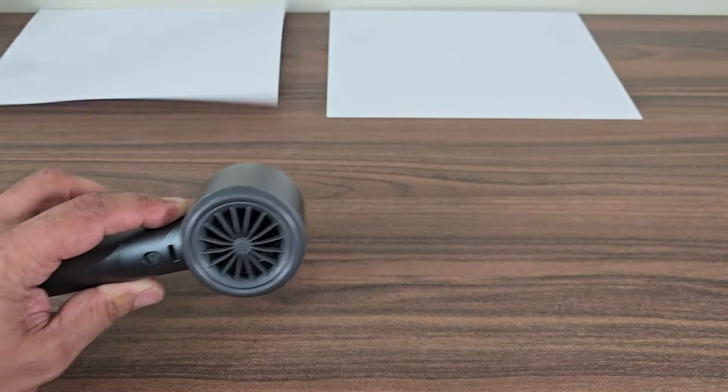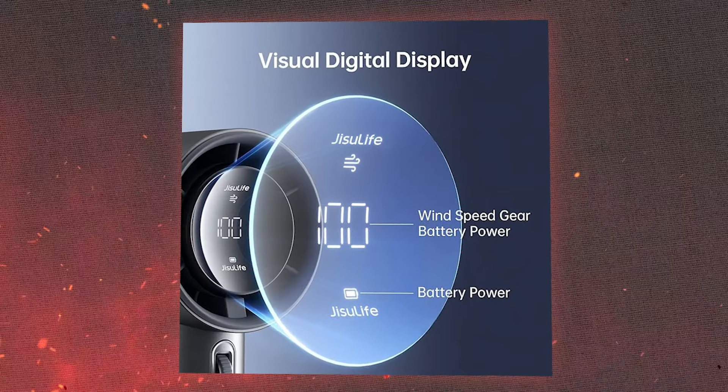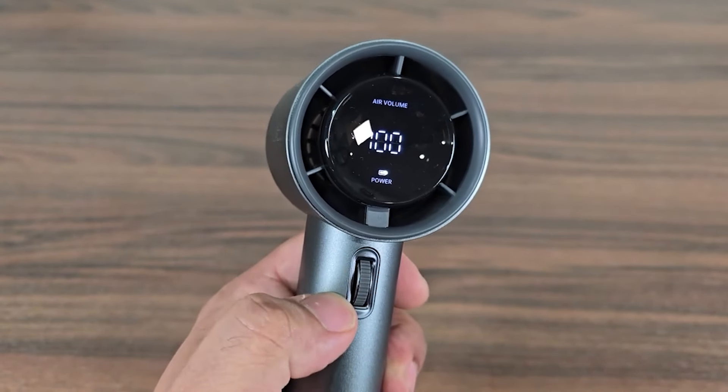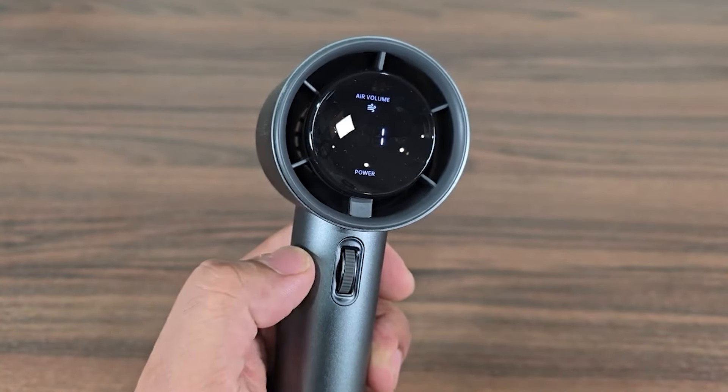This portable fan is equipped with a high-definition digital display screen which is visible in any light condition. It shows all the states like the current wind speed and remaining battery power. The clear, easy-to-read display ensures you are always in the know about your fan's performance and battery life.